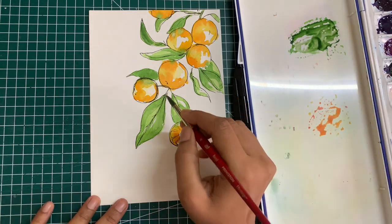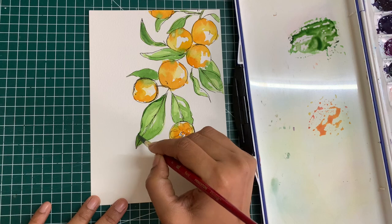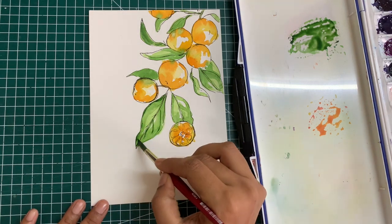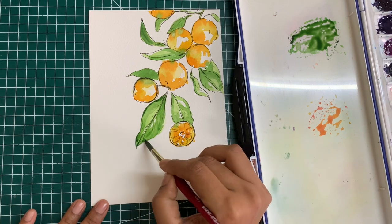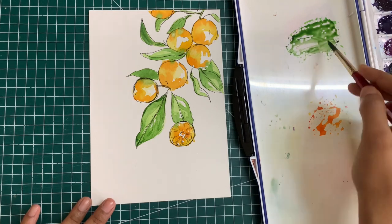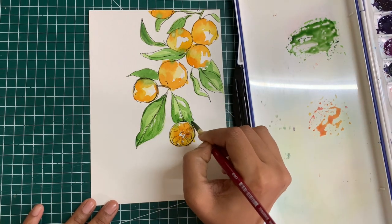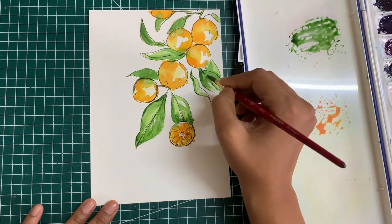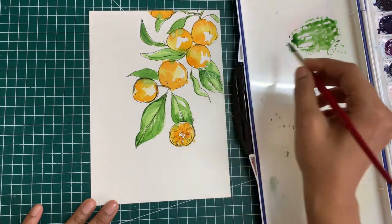Now that the layers have all dried up, you can see that the saturation of colors has changed based on the amount of pigment and water that was used while painting them. At this stage, look at the painting from a distance and decide if you want to add additional layers or skip it and just use it as it is. I personally want to add some more green color — I want to brighten up the leaves first. You can also have a sheet of paper along with you to try out swatches of colors you mix and check if you're happy with them before adding onto your finished piece.